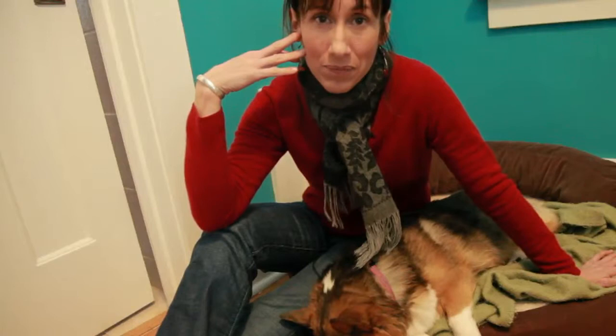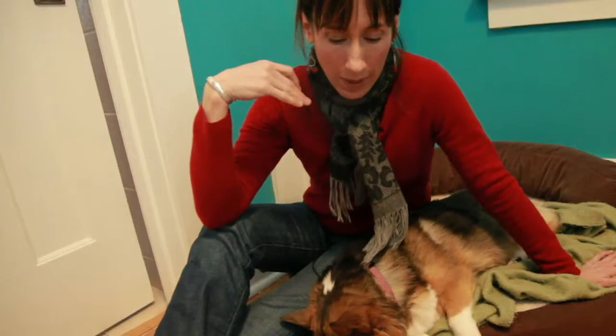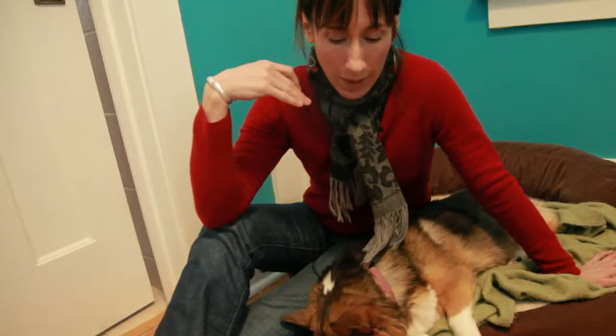I just hope it helps somebody else. If you're going through this, maybe this will help you make a decision and do right by your pup. That's what it's all about.